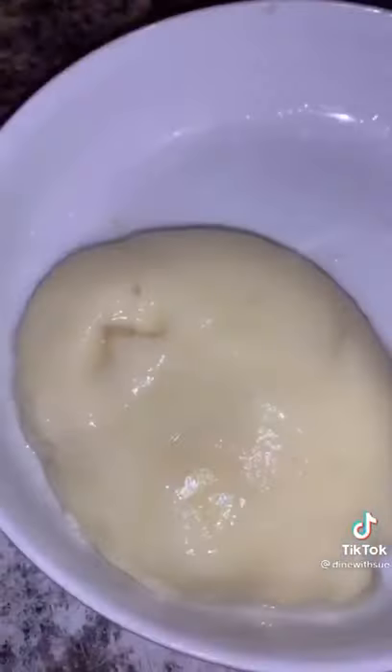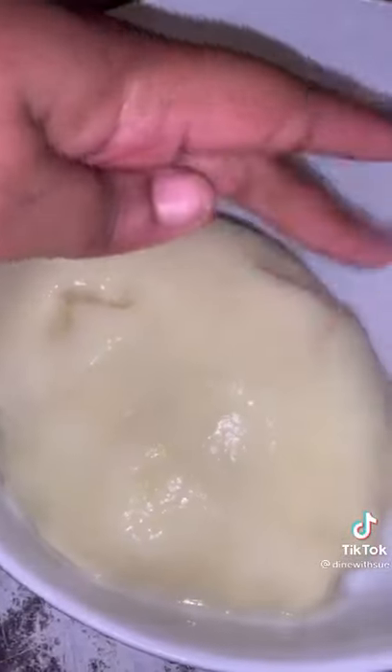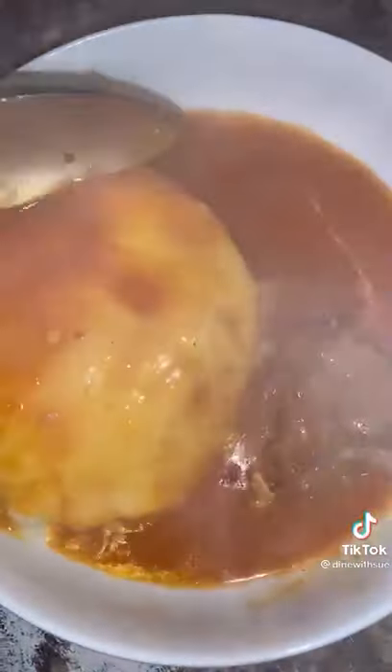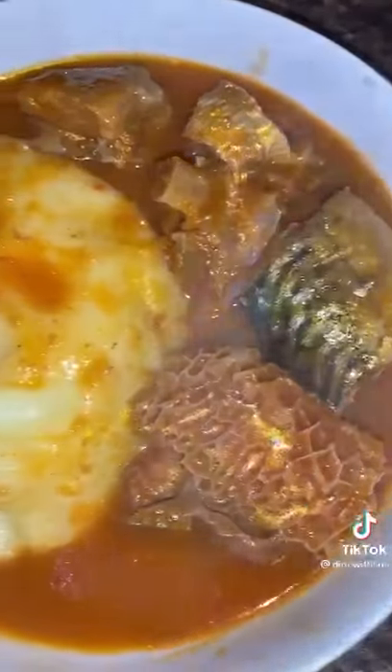For those of you wondering, fufu isn't chewed — it's just swallowed, and it slides down your throat. So smooth, so soft, so delicious! I'm serving it with some Ghanaian light soup. Thanks for watching, guys. Take care, bye!